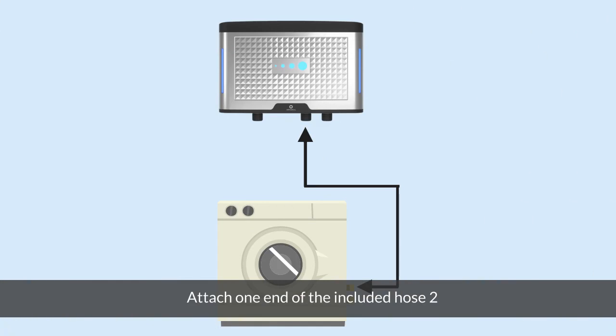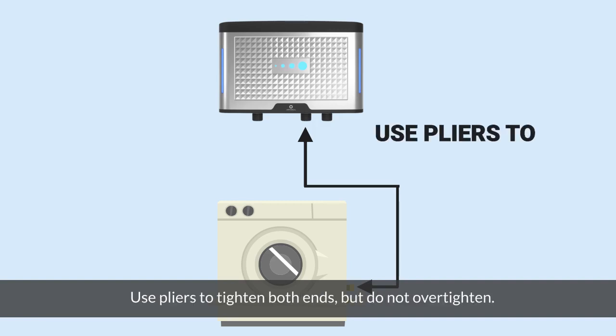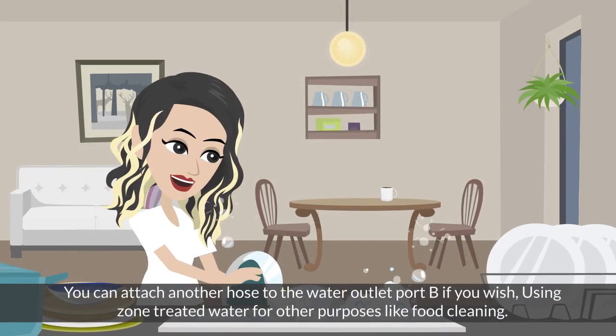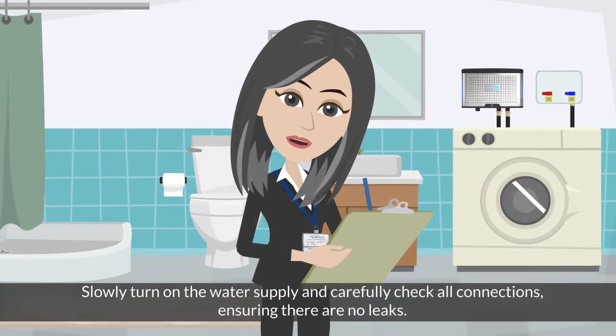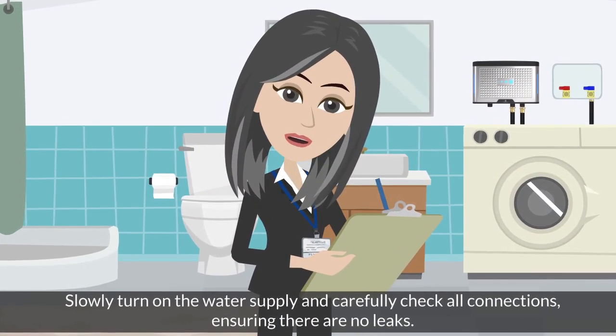Attach one end of the included hose to the water outlet port A of the ozone generator and the other end to the water inlet port of the washing machine. Use pliers to tighten both ends, but do not over-tighten. You can attach another hose to water outlet port B if you wish, using ozone-treated water for other purposes like food cleaning. Slowly turn on the water supply and carefully check all connections, ensuring there are no leaks.